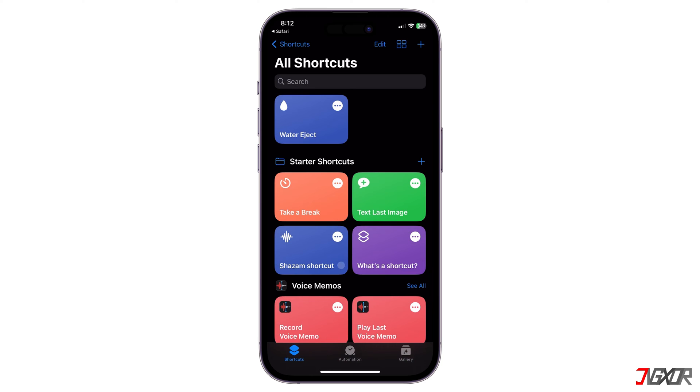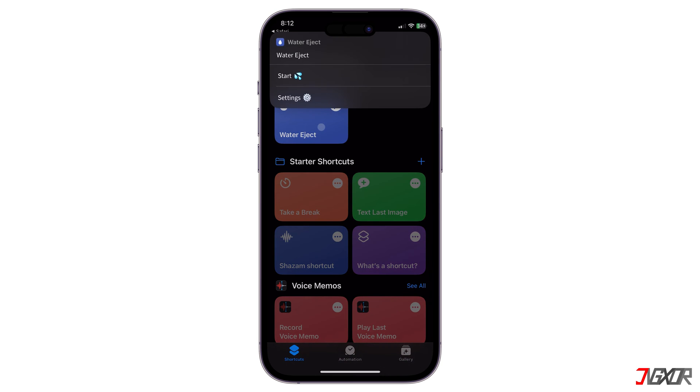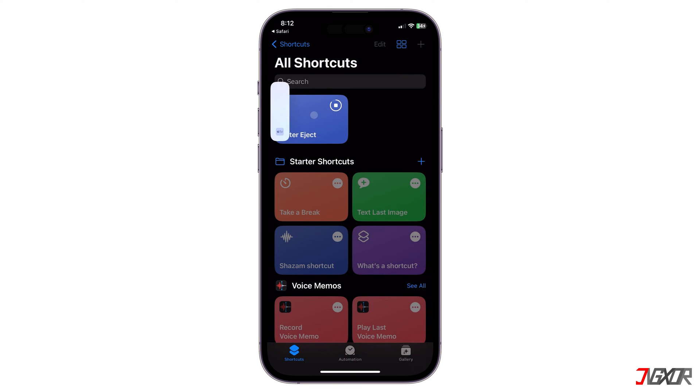To begin, open Water Eject and select Start. You can choose your desired intensity level. I recommend the maximum intensity because you have no advantages in choosing a lower intensity.